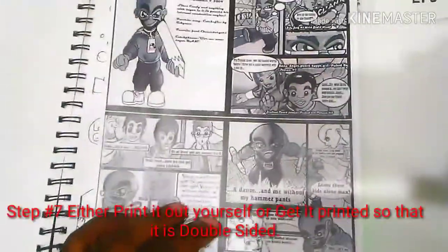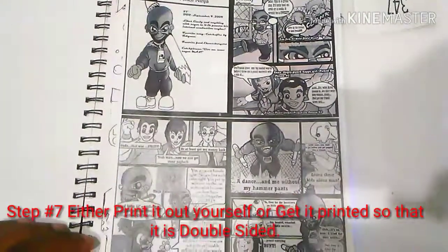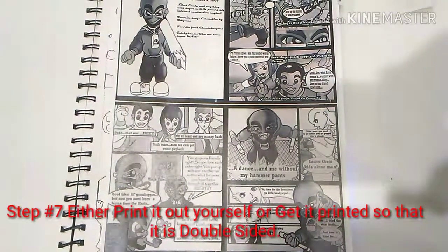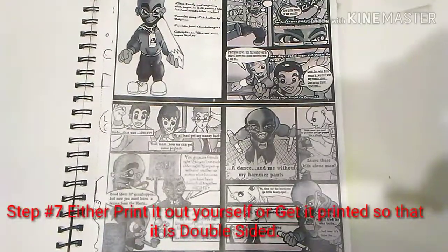The next step is going to be to get it printed — either you can print it out at home, lay it out in Microsoft Word or something like that, or if you have a printer at an Office Max or something like that, you can get it cheaply done and print it double-sided.